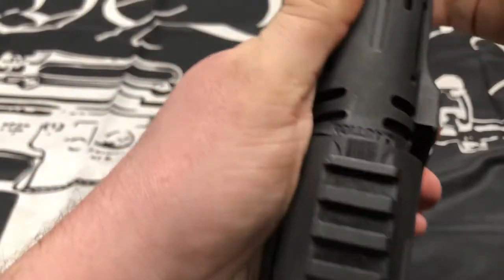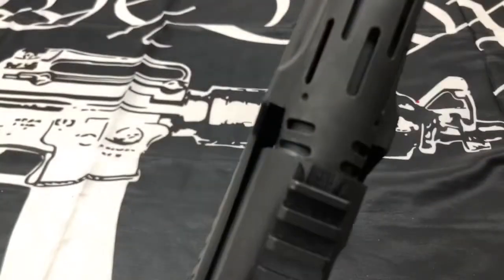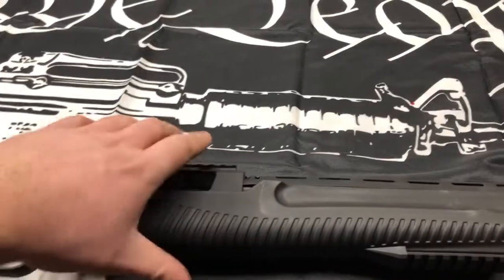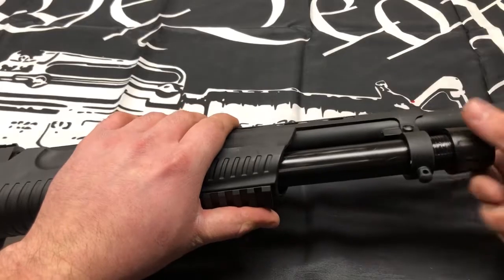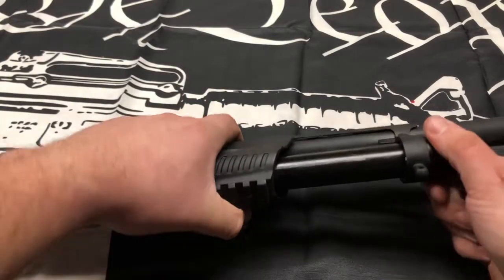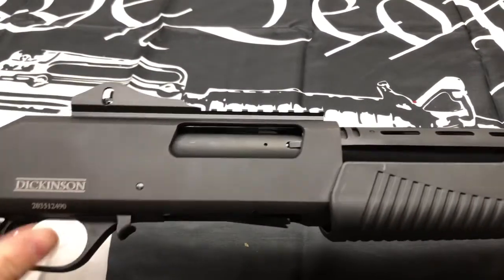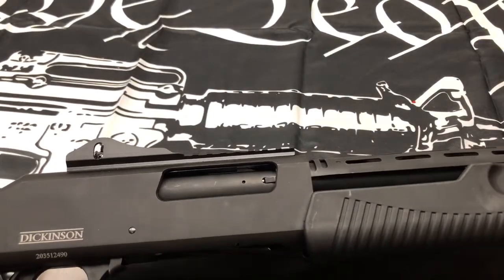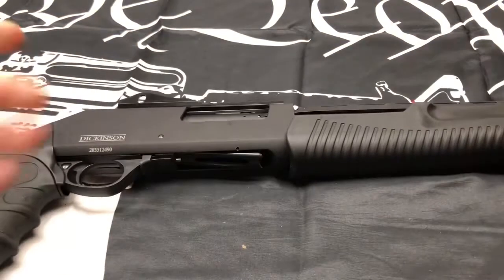As you can see right here, the word 'CAUTION' is still visible — do not fire the gun like this. Push the heat shield down and push the barrel all the way in. See, the word is no longer showing — that's how you want it. From there, put the magazine tube nut back on, tighten it down, and there you go. All set. That's about it from me — thank you for watching, and see you guys later.